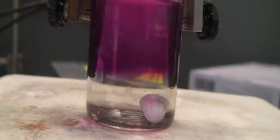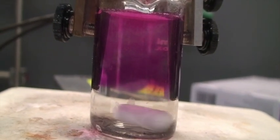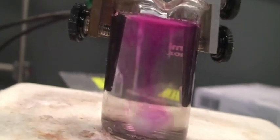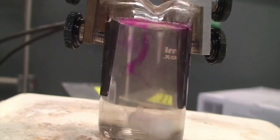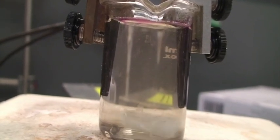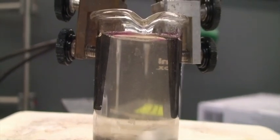Now we're going to turn the power supply back off, and I'm going to turn on the stirrer — there's a stirrer bar in there. Let's see what happens when we start to stir. We're stirring, and look at that — the pink is disappearing. I wonder why. Remember, phenolphthalein turns pink in the presence of hydroxide ions.